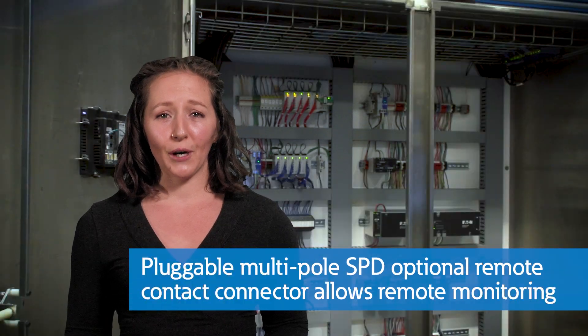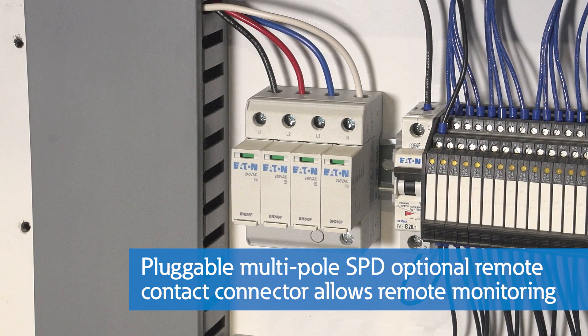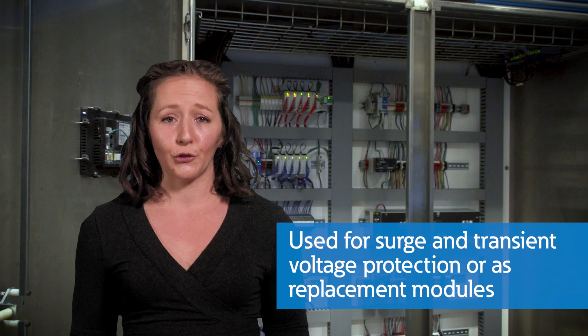The pluggable multipole SPD comes equipped with an optional remote contact connector for remote monitoring. Knowing the health of SPDs remotely without having to physically stand in front of the enclosure means equipment in large facilities or satellite installations is still protected. The Aegis DIN rail SPD can be used where only surge and transient voltage protection is needed, or where replacement modules are specified.